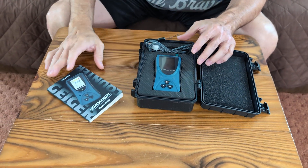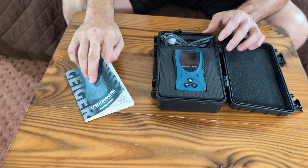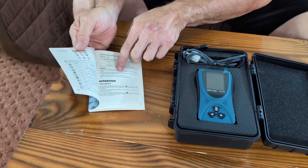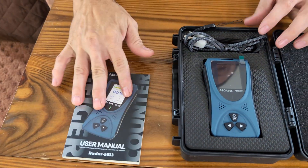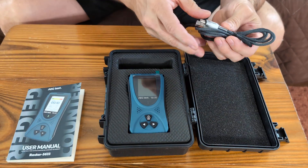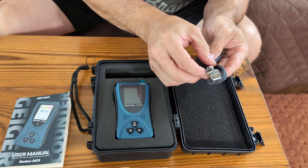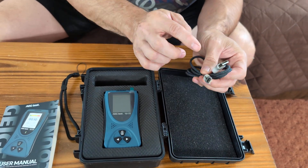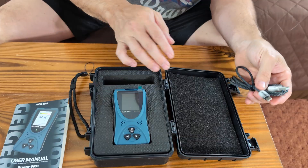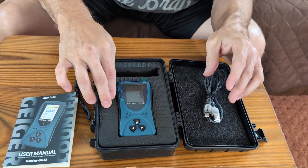It has a six-language user manual — each language gets about 15 pages — that tells you how to turn it on and off and other functions. For a quick overview: you have nice foam packaging, and it includes a USB-C charger. I like the design on it as well. You can use a phone charger or plug it into a USB port. There's foam on top and softer foam on the bottom.